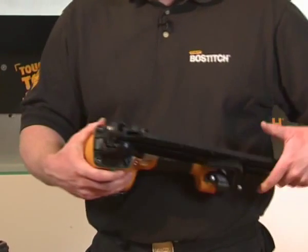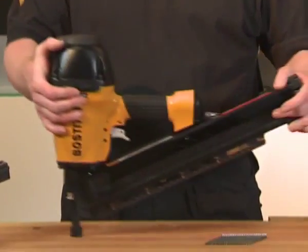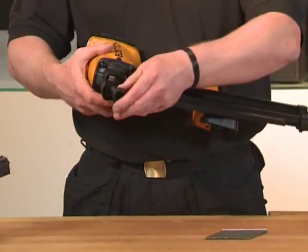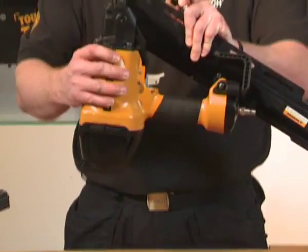Moving on to the front of the tool, you have your no-mar tip. This will stop you from scratching or damaging the material, particularly if you were doing decking. Once you've removed the no-mar tip, as you can see, the tool is speared and this allows you to skew nail.